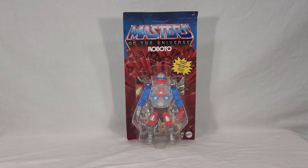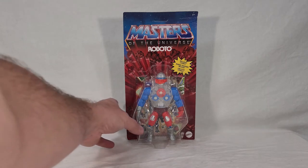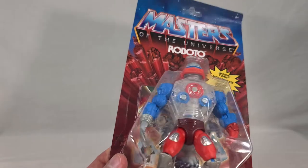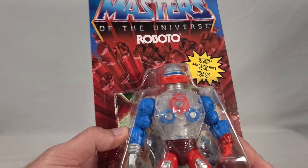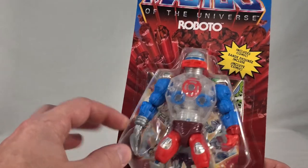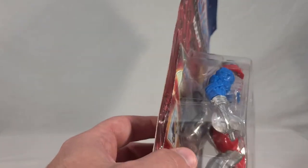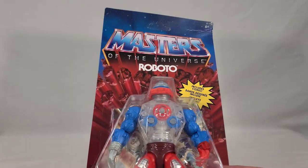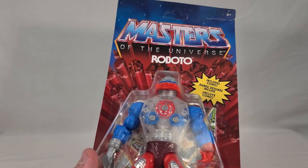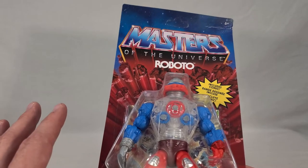Roboto himself has very short looking legs compared to his arms. Most of the male Origins characters have about the same proportions, but he just seems like he's got shorter legs. One thing I'm noticing — he comes packaged with his axe attached to his hand and it's really bent. Given the shape of the bubble inside, it looks like it's supposed to be that way, but I'm pretty sure his axe isn't supposed to be that bent. It's supposed to be more or less straight. Are they all like that? If anybody owns this, can you let me know if yours came like that too, or if mine's just jacked up?